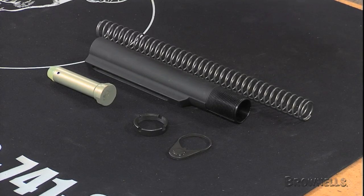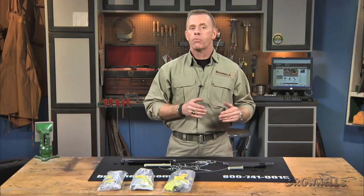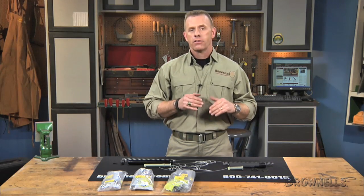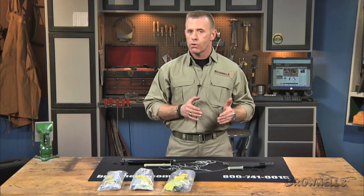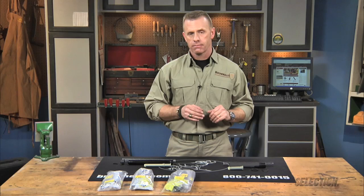The commercial carbine kit is set up for adjustable length carbine buttstocks that require a commercial buffer tube with a 1.17 inch outer diameter. Otherwise, it has the same components as the MIL-spec kit. The receiver extension length is seven and three-quarter inches for this kit, and the extension supports six locking positions.